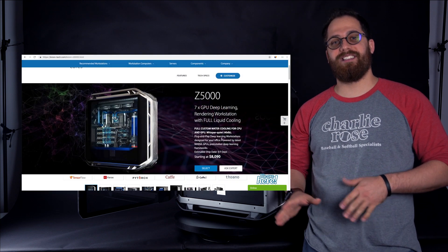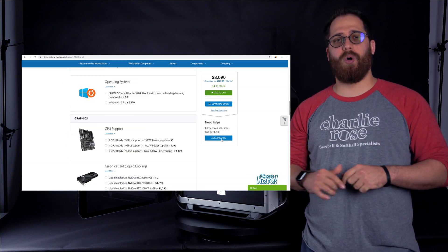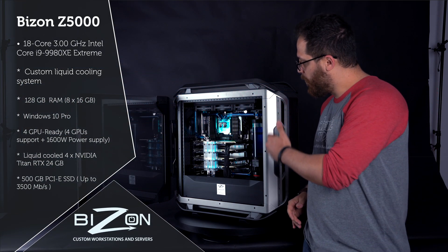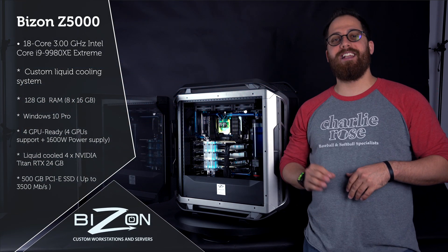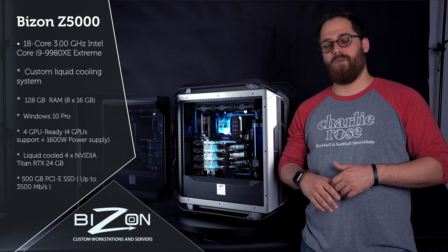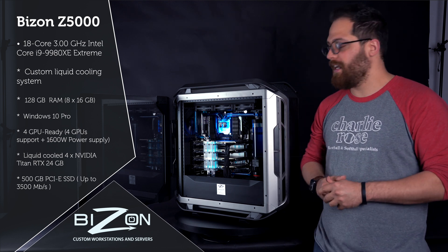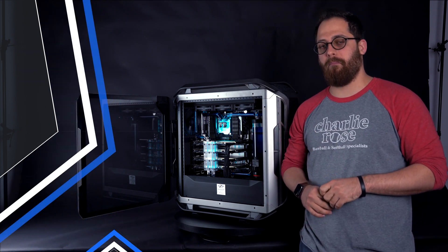The machine we're going to be using for this is a Z5000, and you can find all the information on this machine on the link below. Right here we've got four Titan RTX, a Core i9-9980XE, which is the top-of-the-line CPU from Intel on the consumer side, and we have 128 gigs of RAM.